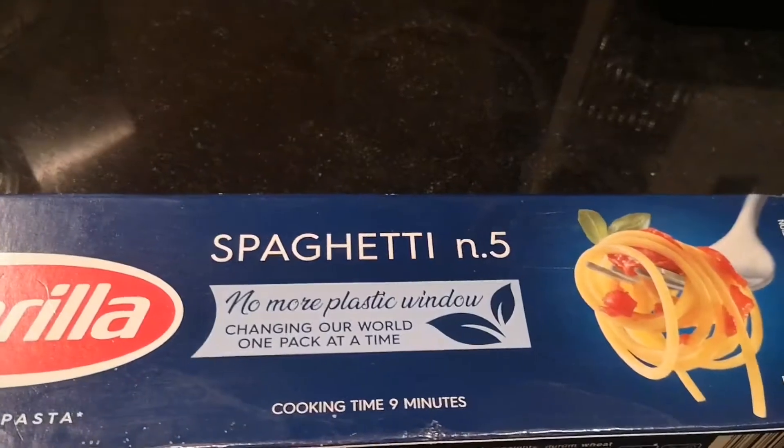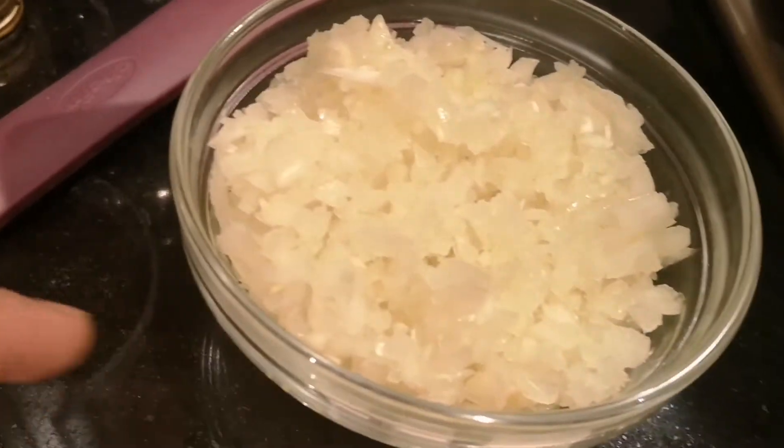Hi guys, nagawa tayo ngayon ng spaghetti bolognese. Spaghetti bolognese, garlic and onion.